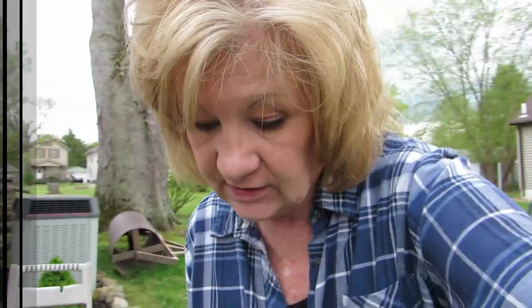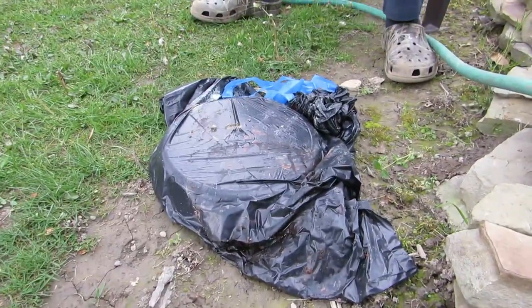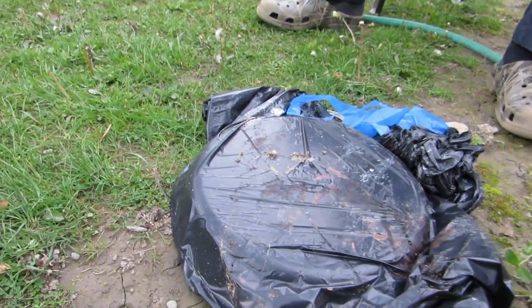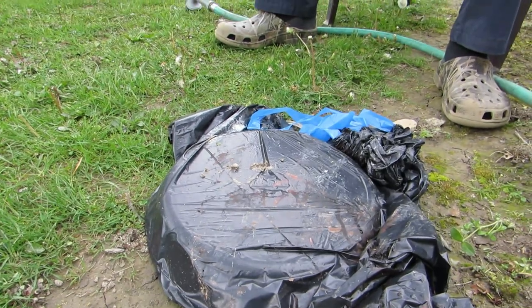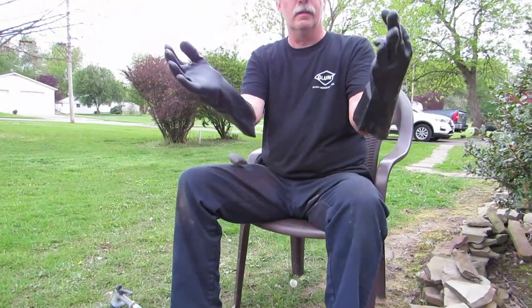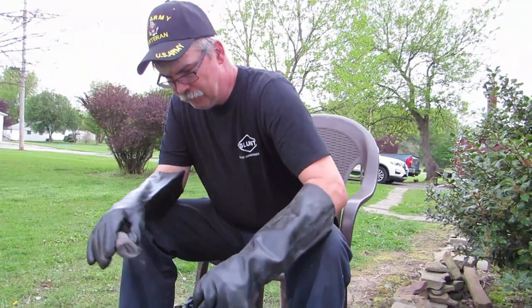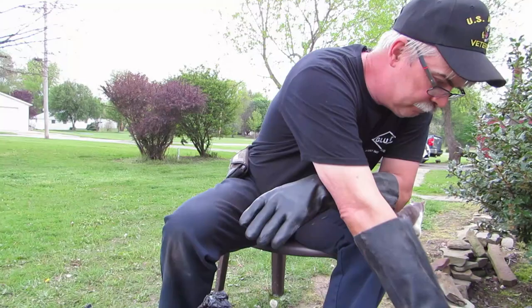My husband and I — my husband mainly — is going to try to clean it and see how it turns out. I hope this works because this will be an easy way to clean a pan. We've got the pan in the bag, you can see some of the Easy-Off has come through the bag, and there's grease on the back if you touch it. He's got big gloves, the hose, and some steel wool — even the cat is helping!